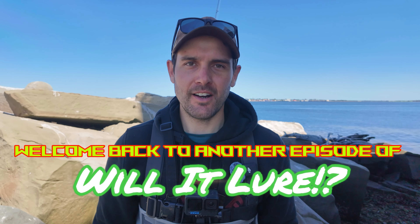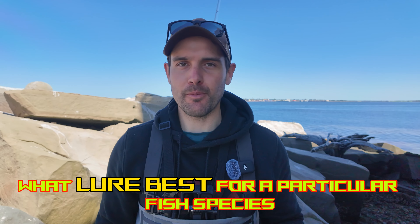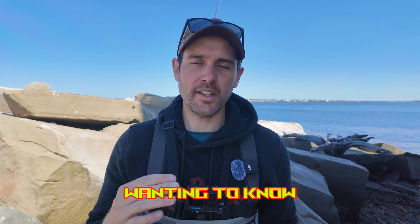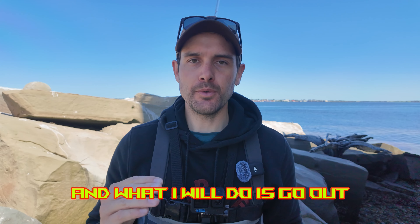Good morning, ambitious anglers. Welcome back to another episode of Will It Lure? I'm Brody. One of the most common questions I get is what lure works best for a particular fish species. The point of this series is to target new anglers and anybody that's getting into fishing, wanting to know what lures work best for those particular species.